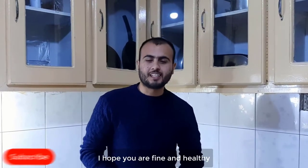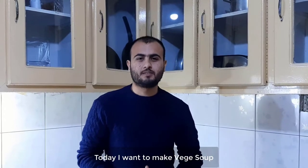Hello friends, this is Nari from The Stress Recipes. I hope you are fine and healthy. Today, I want to make with you soup.